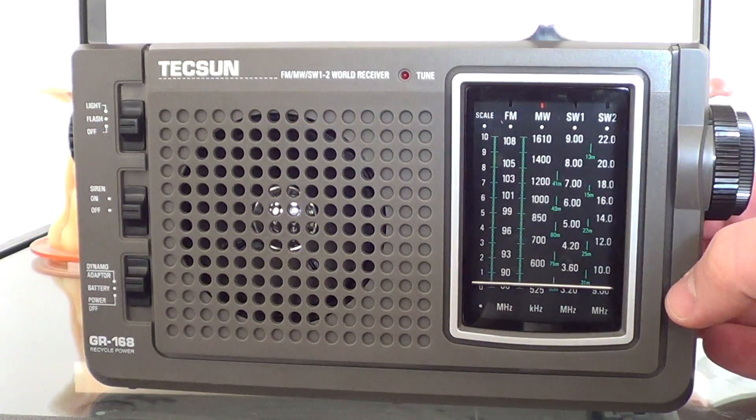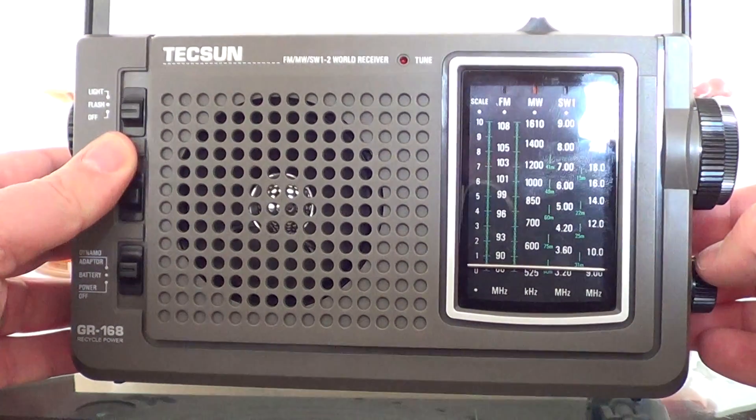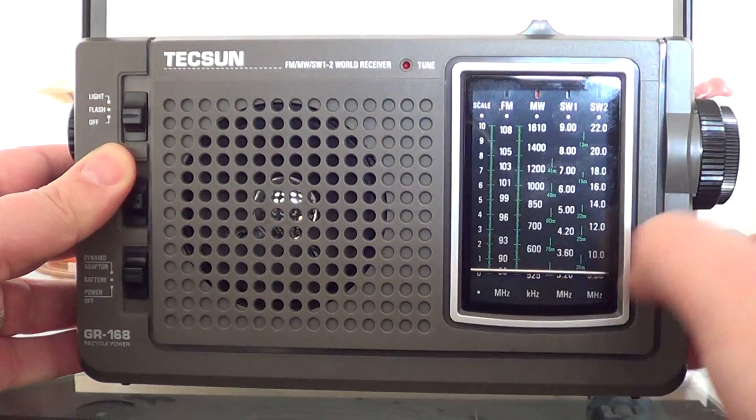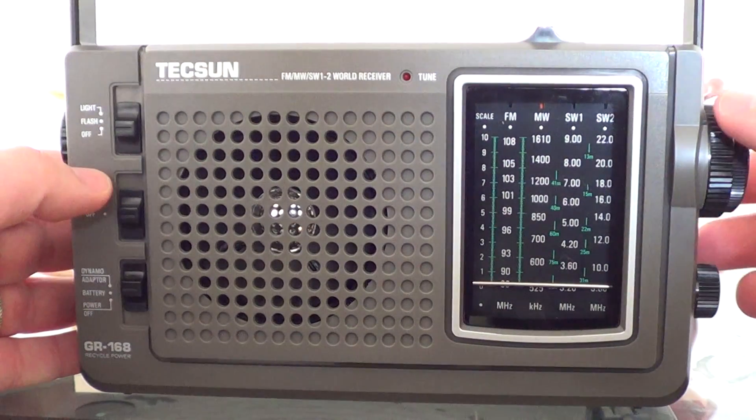So we're going to start tuning around a little bit and see what we can hear, starting from down at the band, which starts at about 520 kHz.